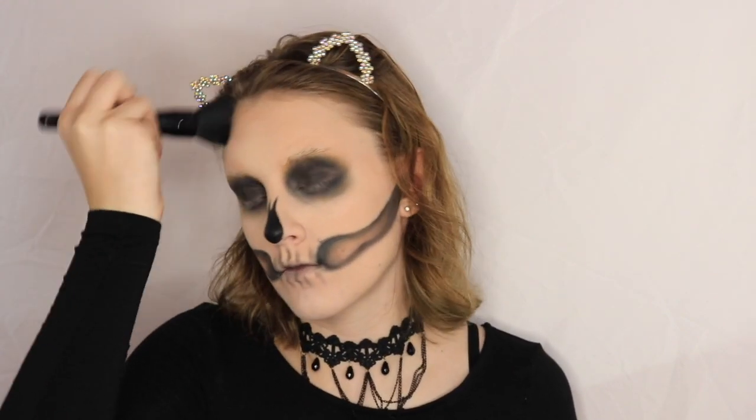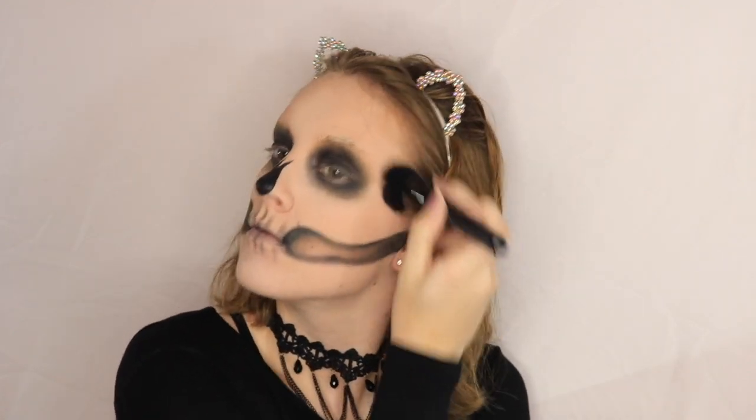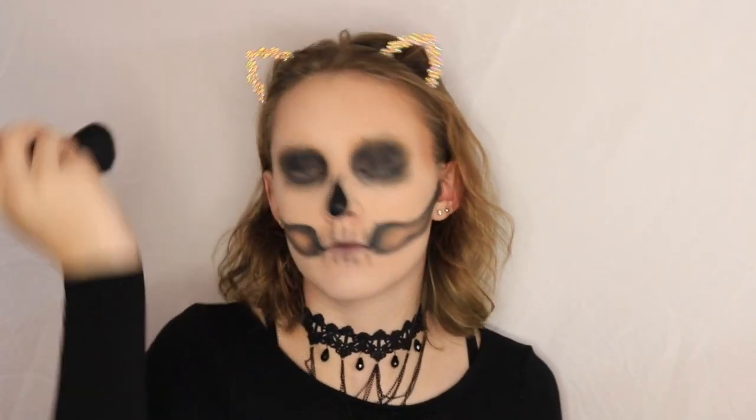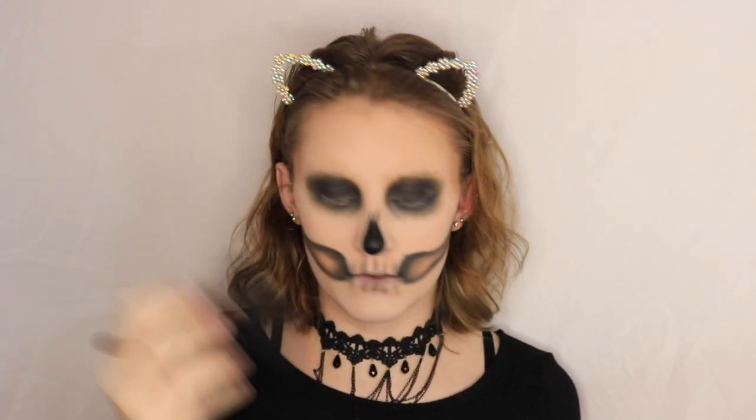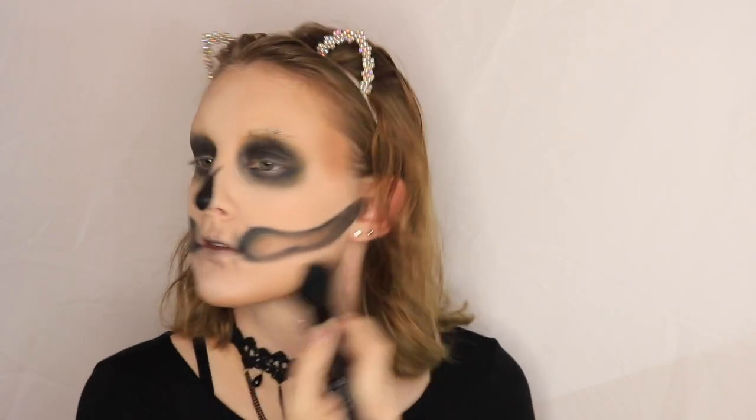Since I wanted this to be a really glam skull, I'm going to use the middle shade from the Kat Von D Shade and Light palette — more of a bronzy shade. I'm going to carve out my forehead and really focus it right there in the temples, which will give a nice hollowed look. Then I'm also going to put a lot on my jawbone and chin and bring it down my neck a little bit. I knew I didn't want to use black and I wanted to keep her nice and glam, so I'm just going pretty ham with the bronze contour.